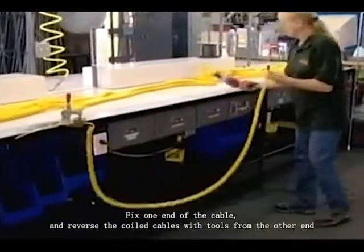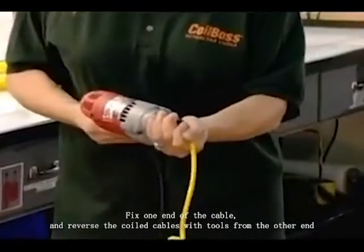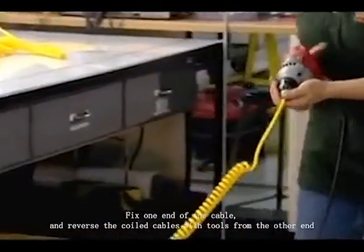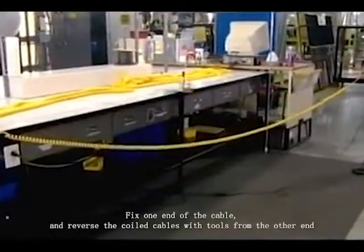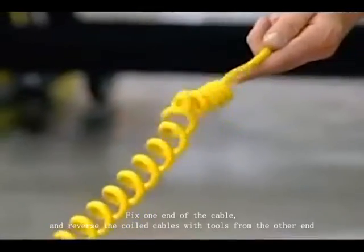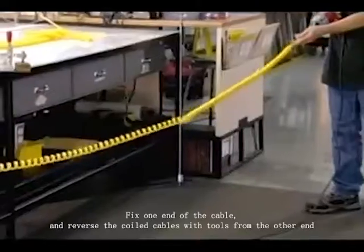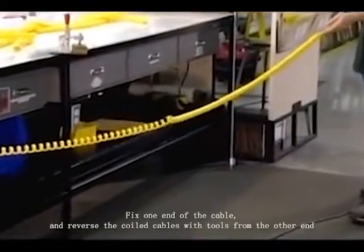But it still doesn't have the necessary snap. That is now achieved by reversing the direction of the coil. The equipment used for that is proprietary, so this worker demonstrates the basic concept with a drill. The drill turns the cord counterclockwise for an impressive rewind, and the effect ripples all the way down to the end.